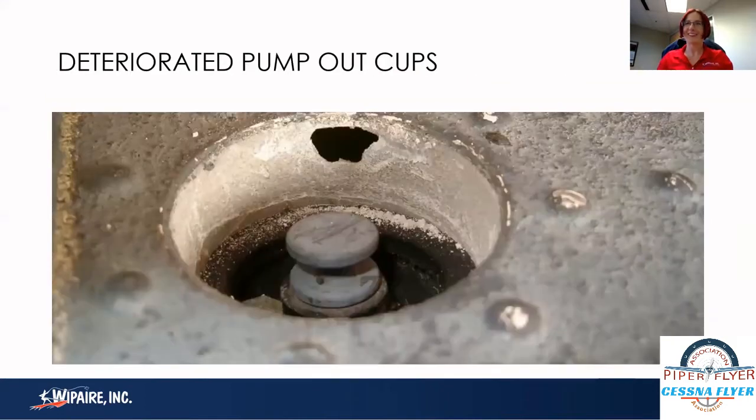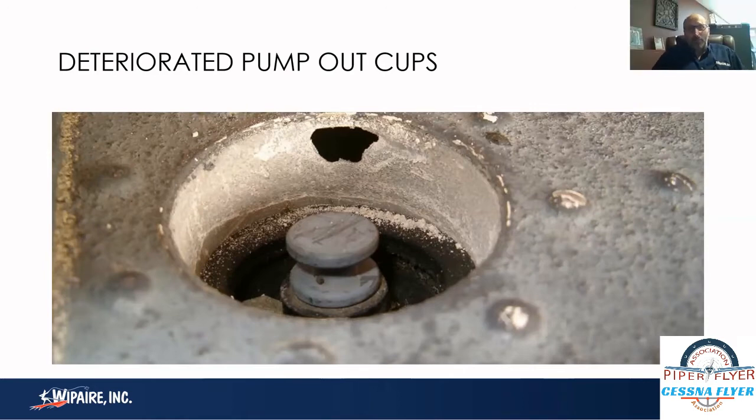An ounce of prevention is worth a pound of cure. Here's an example of a busted pump-out cup — there's a hole that is subtle to see, but especially if stored outside, rain and snow gather in that cup and water will eventually gather in the float bay. This is one example of a pump-out cup stopper; a domed version would cover the hole a little better, but will not prevent water one hundred percent. Take a little time and look at each pump-out cup to see that they're still intact and that all the pump-out cup plugs are in place.